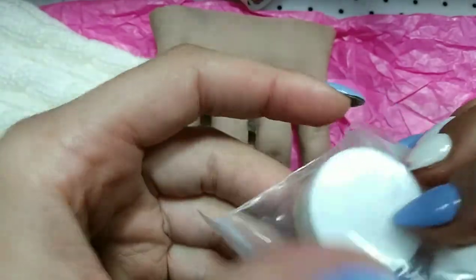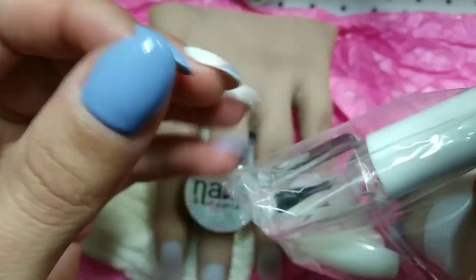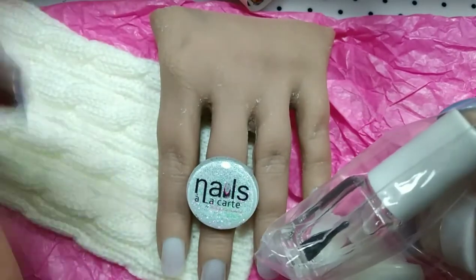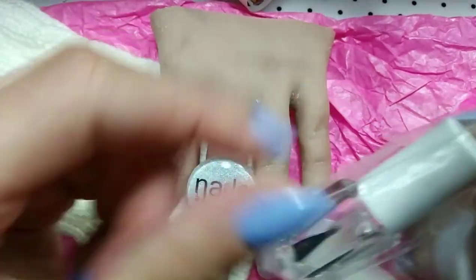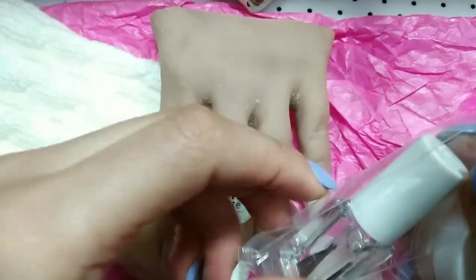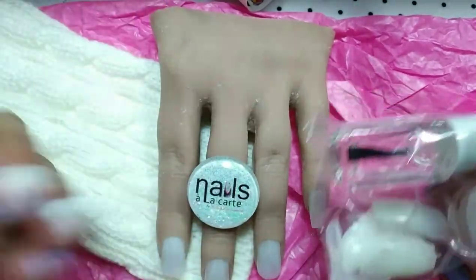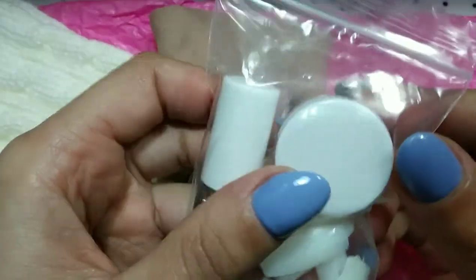She also sent some extra nails, Vaseline to hydrate the hand after washing, and a primer — in case you want to glue something on top of the nail slots to work nail art or designs on top.